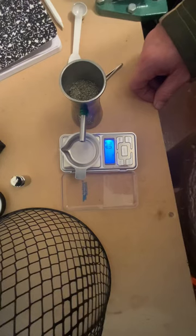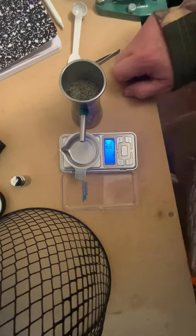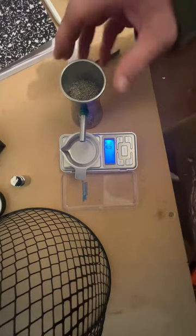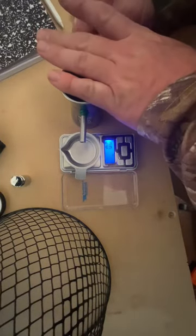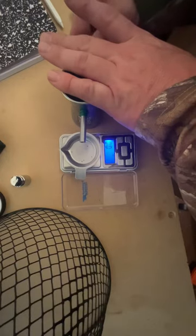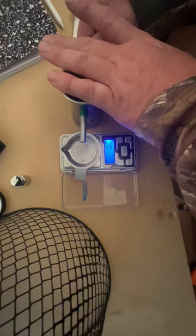We're testing varget powder — what a grain of varget weighs. Scott Parker's tuned scales are renowned to weigh a kernel of powder, so we're going to see how many kernels it takes from the RCBS trickler to register. One, two, three, four, five, six, seven, eight, nine, ten...